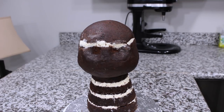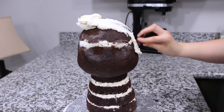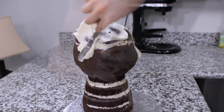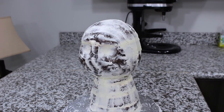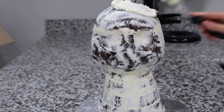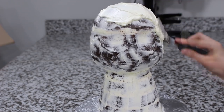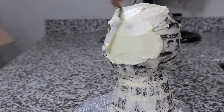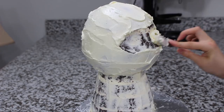Once I was done with all of the carving and sculpting, I gave the whole thing a once-over with a thin layer of buttercream — this is going to lock in all those crumbs — and then my cake went into the fridge for about 25 minutes to chill. When you can touch your finger to the buttercream and none of it comes off, it's ready for the final ice. So I added a nice thick layer all around my cake, being careful not to put too much buttercream into the eye sockets I created.